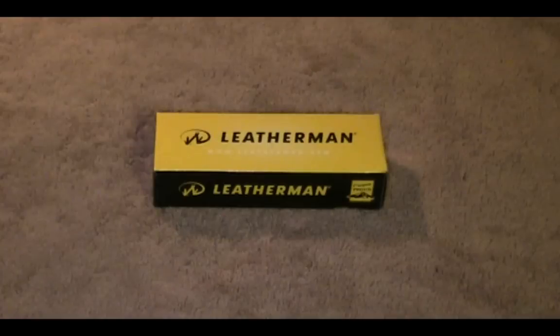The CS4 — the Juice line is going to be sort of their midway product in both price and size. There's one below it called the Squirt line, and you can get a bunch of different configurations there as well as in the Juice line. And then they have their full-size multi-tools, which a lot of people — both professionals as well as regular Joes like myself — have come to love.